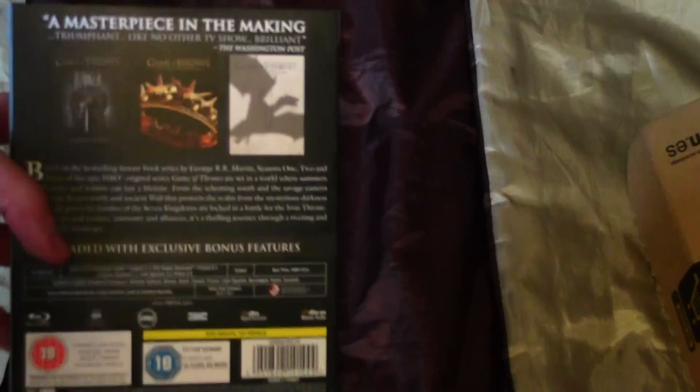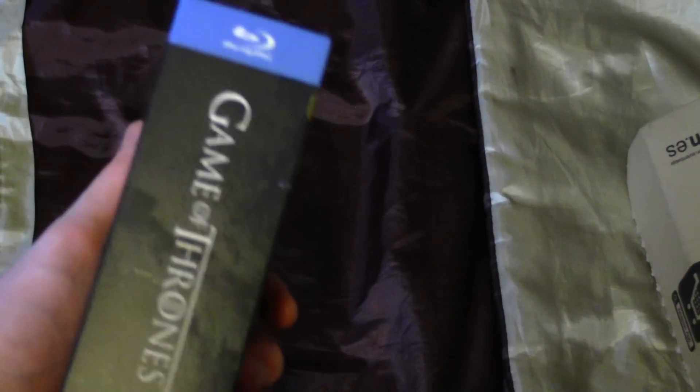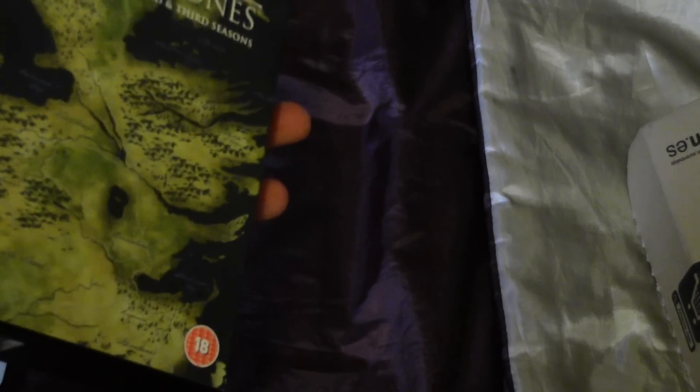So here's the back, here's the side, here's the other side — just season 1 to 3. Here's the front. I have not seen Game of Thrones so I couldn't tell you about this map, but it looks like a map of Britain — but no, it isn't.